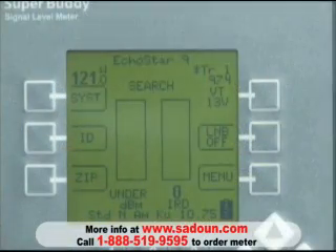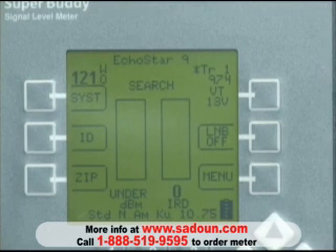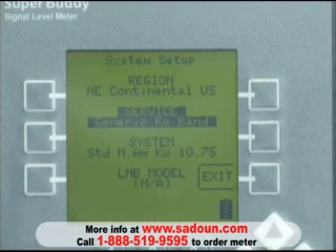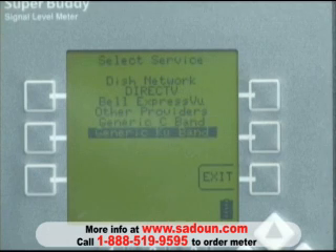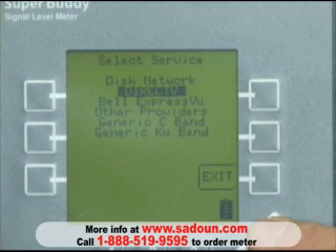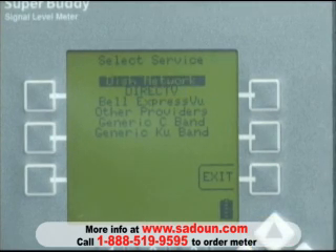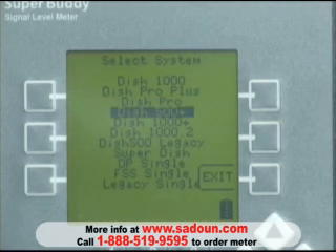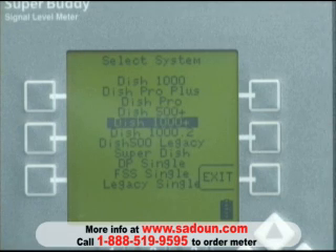The proper meter setup for a DISH 1000 Plus installation is as follows. We push our system soft key in the upper left corner. We push the enter button to select the service type, and in this case we'll arrow up to DISH Network and press enter. After doing so, we then choose the system type. We're doing a 1000 Plus install, so we'll down arrow to highlight the 1000 Plus and press enter.